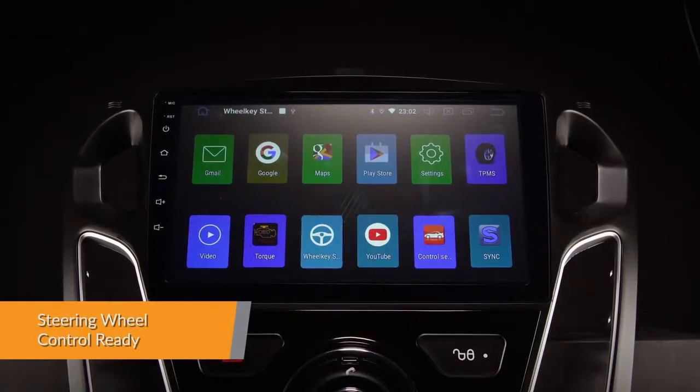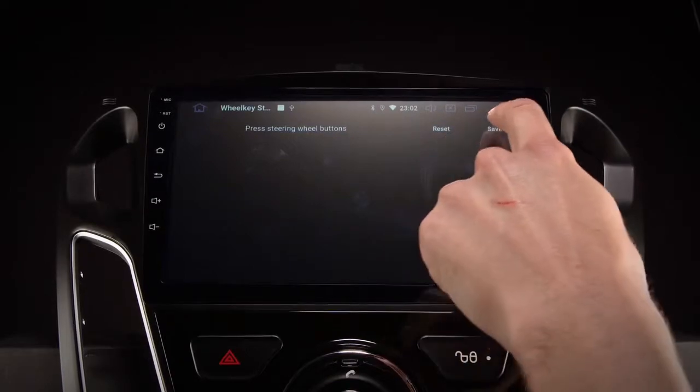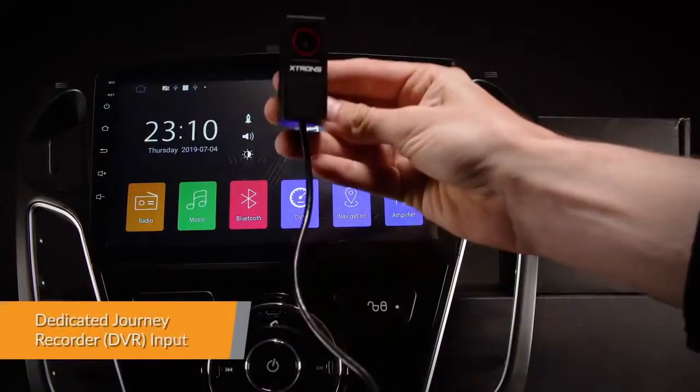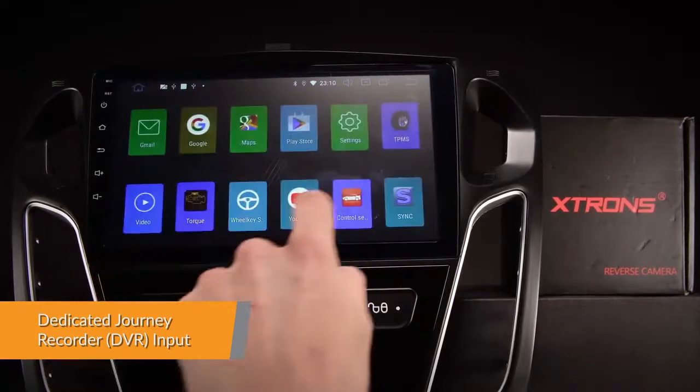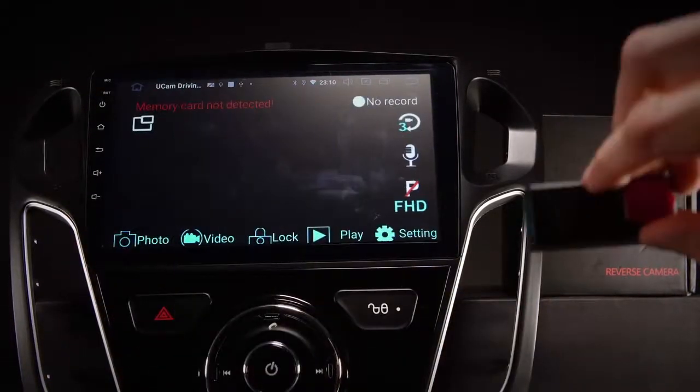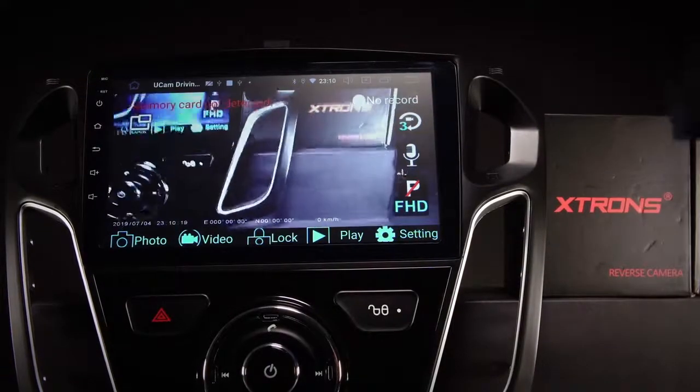Take control of the music and hands-free calling to stay safe and concentrate on the road ahead. The radio comes with a dedicated DVR input, making it simple to connect an Xtron's journey recorder to the unit. This helps to record and capture live events whilst on the road.